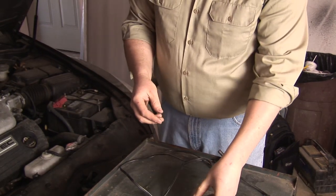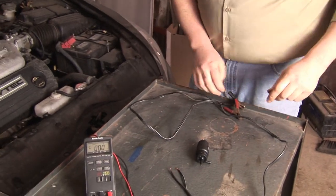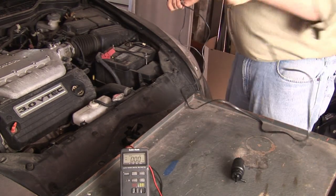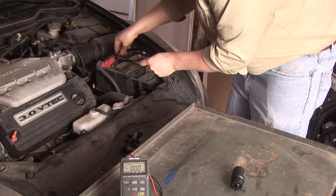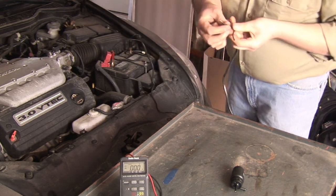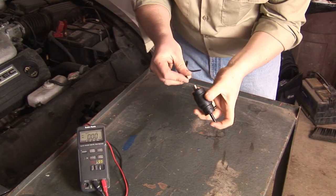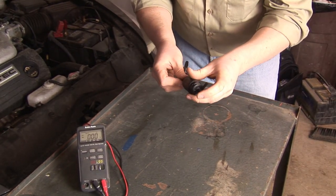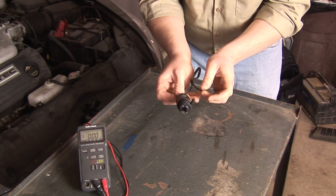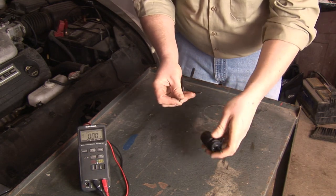To test a windshield washer pump, you want to find a good 12 volt source. In this case, we're going to use the battery in the vehicle that we're checking and we just hook up some test leads. Then you want to attach your negative lead to your ground and your positive lead to your positive. You should hear the pump turn over and you should feel air coming out of the output side of the pump.